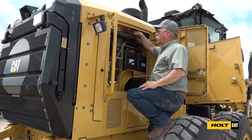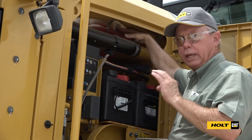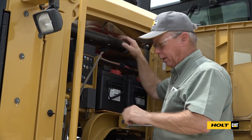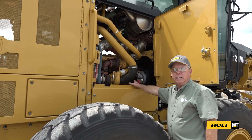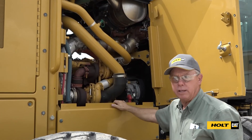On this side of the machine we have our coolant reservoir — we can check it from here. It should be above the add mark and below the full mark with the engine cold. Below it is the batteries; we want to make sure that the batteries are bolted down and not jumping around in the machine. In this compartment we don't have any daily checks, but we do want to check in here for oil leaks, air leaks, exhaust leaks, and anything that needs attention.